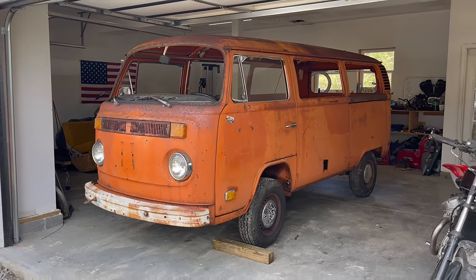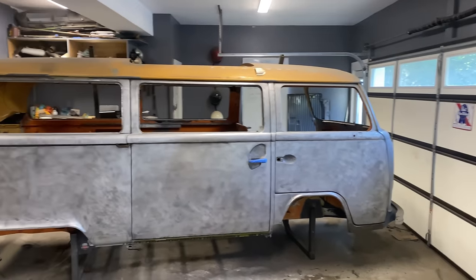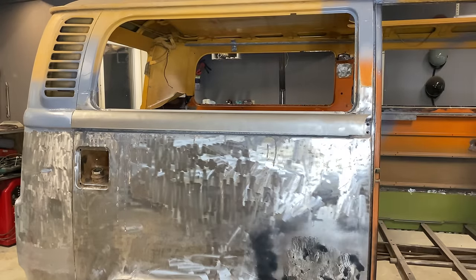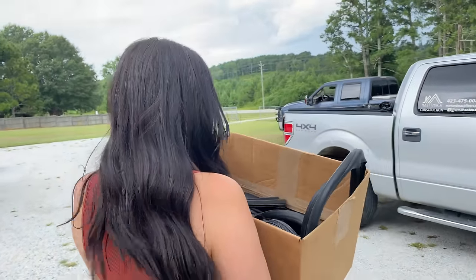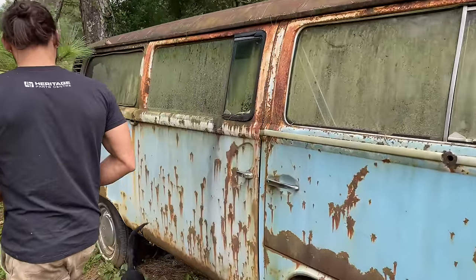Welcome back to the channel. We are approaching the end of the bodywork on the passenger side of the bus, and on this episode we'll be covering everything from getting rid of oil canning, welding in my final windowsill repair, and getting this side of the bus ready for epoxy primer. Along with all that there's a lot of exciting news to cover and some sweet deals I came across, so let's get right into the video.